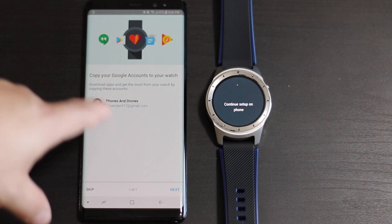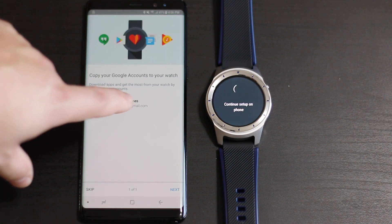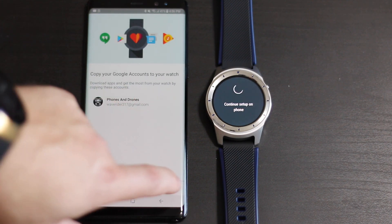Here we go - as you can see it says 'Continue setup on the phone' and this came up: 'Copy your Google accounts to your watch.' We're going to go ahead and do that, tap on it, and click Next.